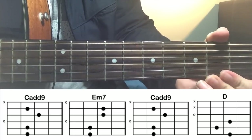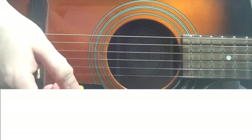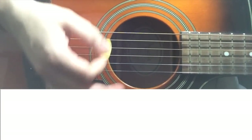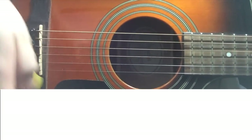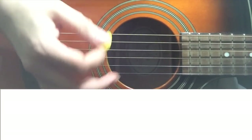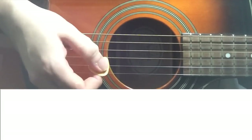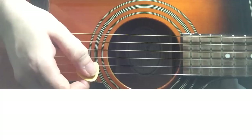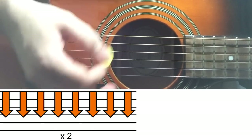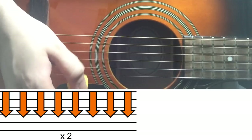Let's see what's happening in the right hand for the pre-chorus. For the strumming, again I'm doing palm muting, but I'm not going too hard — I'm keeping my palm just at the very beginning, very end of the strings. So you get a little bit of that effect. You do 16 on Cadd9, 16 on E minor 7, then 8 on Cadd9 again, and then a simple downstroke on D.